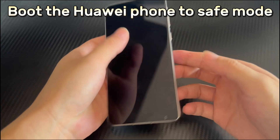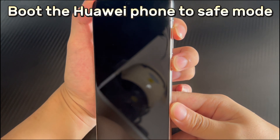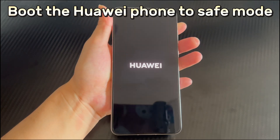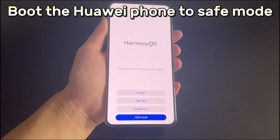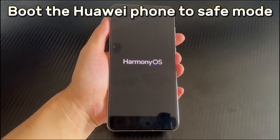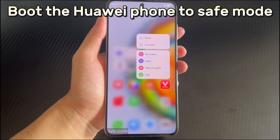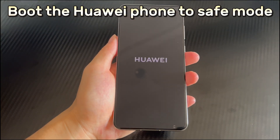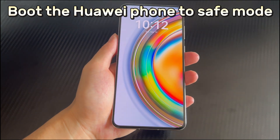Here are the steps to enter safe mode. First, make sure your Android phone is off and no USB is connected. After that, long press the power button and volume up button until the phone vibrates for three seconds. Your Huawei phone will then enter the interface with safe mode options. Select with the volume down button and confirm with the power button, after which your Huawei phone should restart and boot into safe mode with the safe mode logo on the screen. If you can enter safe mode normally, it may be a problem with a downloaded app — find and delete all problematic apps. To exit safe mode, just restart your phone.